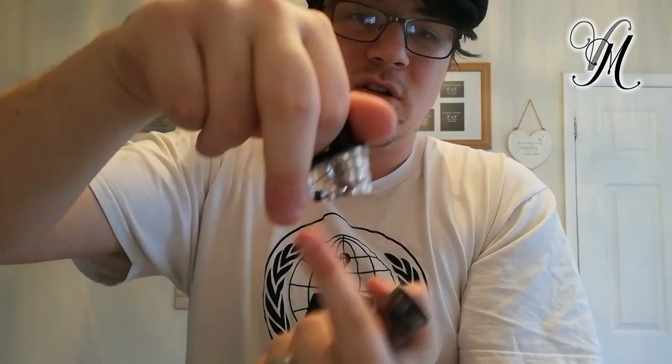Now, the Vaporesso website says it has adjustable airflow. While I was looking at it earlier I noticed that claim, but it hasn't got adjustable airflow guys — it's quite simple, straight through these holes here, straight into the coil.